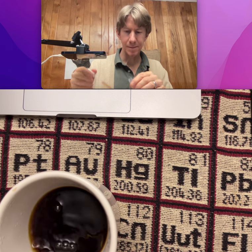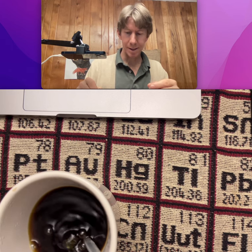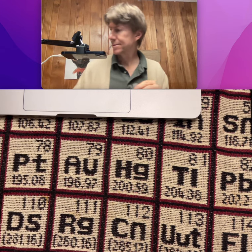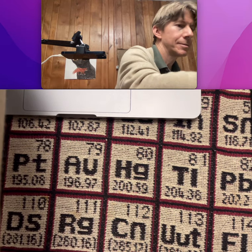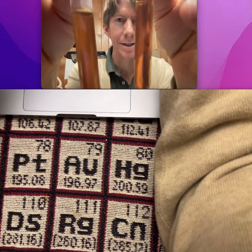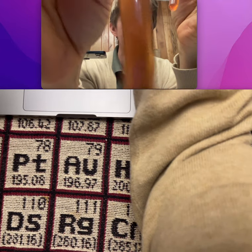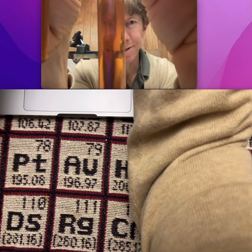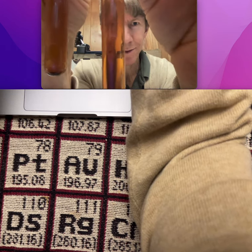I wanted to put that coffee into a test tube to see if we could tell the difference. This is the coffee that had the metal filter, and this is the coffee that had the paper filter — see if you can see me through.